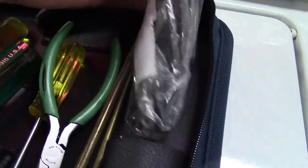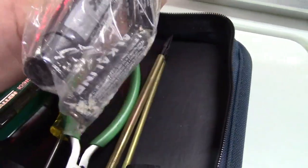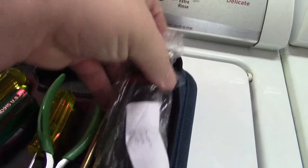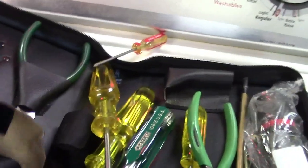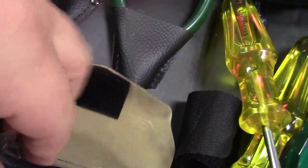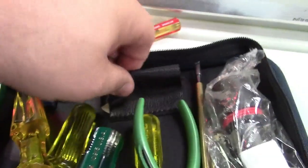Here's a flashlight with batteries that I need to throw out. I think my dad may have actually used this kit and then put it away. In here are sockets, Torx bits, and all kinds of good stuff like that.